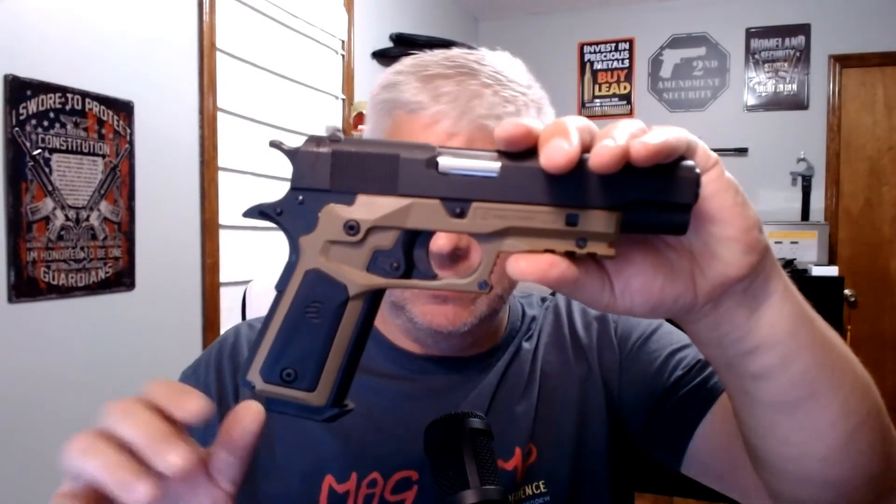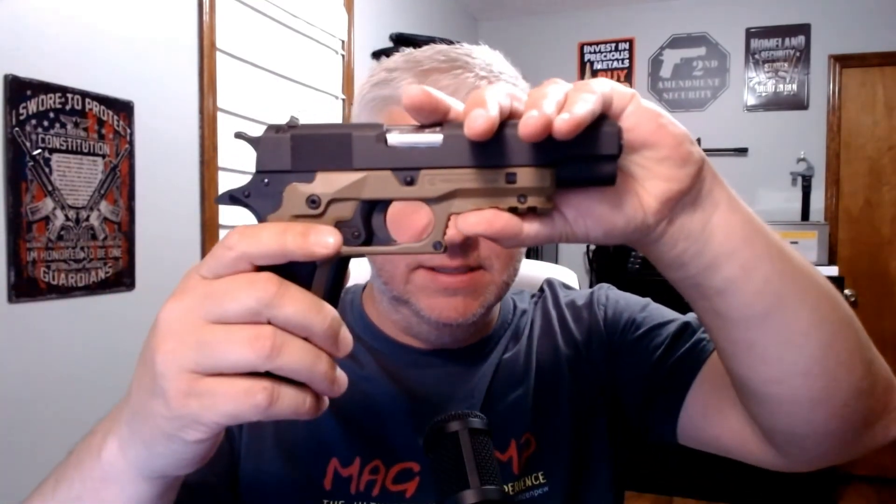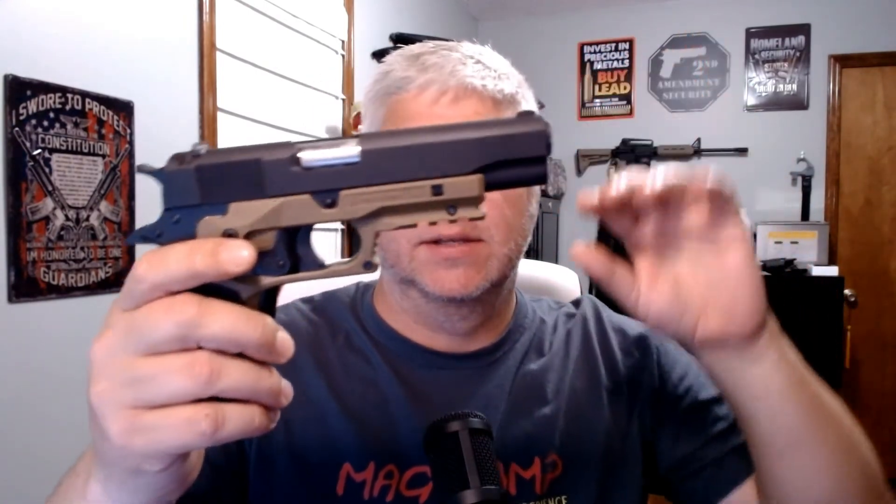I tested the functionality of the firearm - other than actually firing it - and everything moves and does what it's supposed to, even with the grips on. This is my first 10 millimeter so I will be doing a full review. The product is called the Recover Tactical CC3P. They also have the CC3H and other models for specific 1911 variants, so make sure you check which one fits your gun. I read that the CC3P fits the Rock Island stuff and it looks like it does.